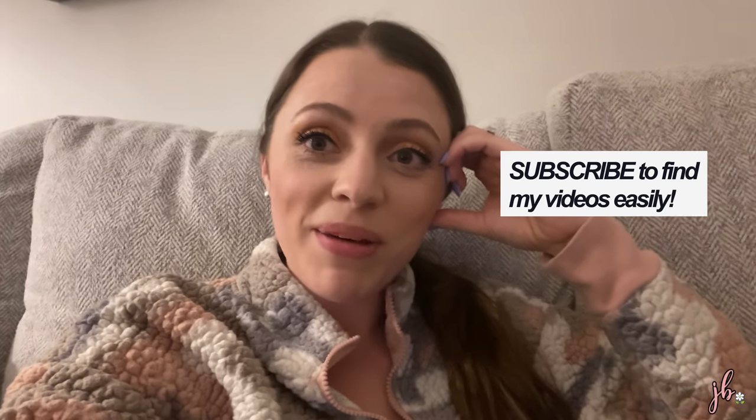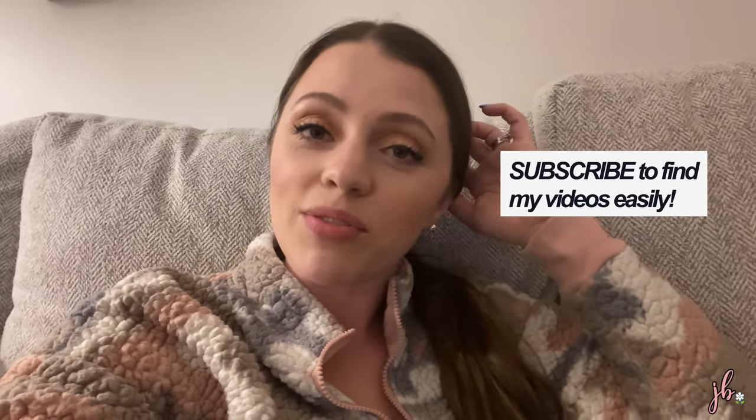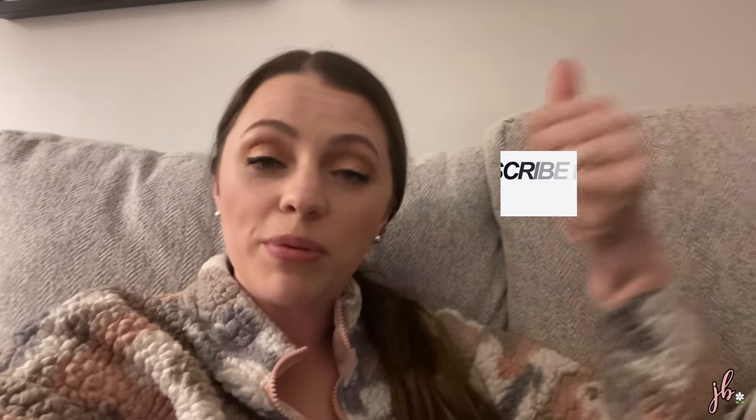Thank you guys for watching this video. I hope it was enjoyable or helpful or you got maybe one meal idea out of it. I will have all of the recipes down below. If you enjoy this more vloggy style video, we do weekly vlogs over on Tyler's channel, Tyler Travels TV. On my channel I do makeup videos, declutters, lifestyle videos, Amazon favorites, and things like that. If you're new, I'd love for you to subscribe - it helps you find my videos more easily and it is free. If you enjoyed it, please give it a thumbs up. I'll see you in my next one - bye!